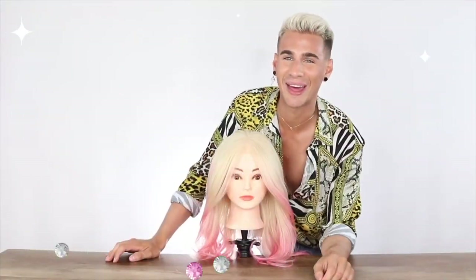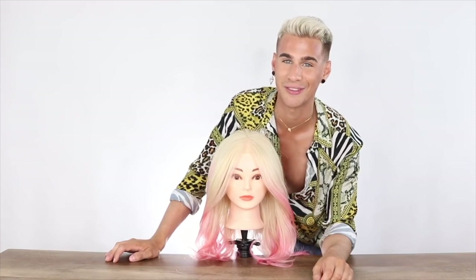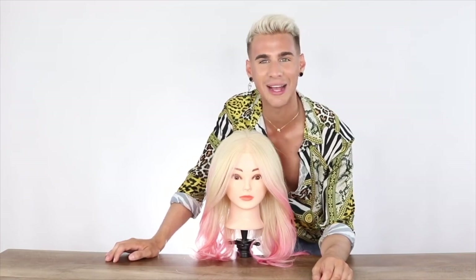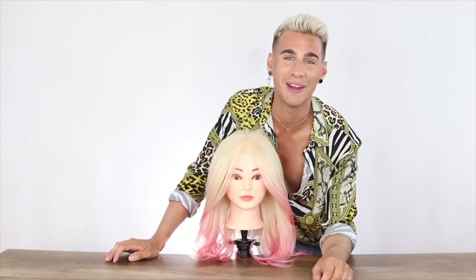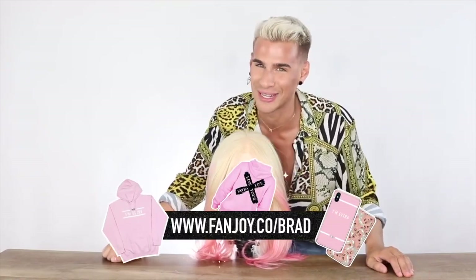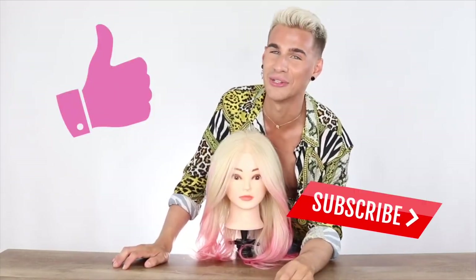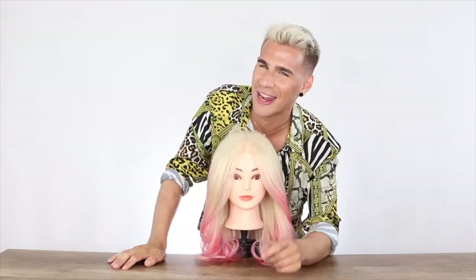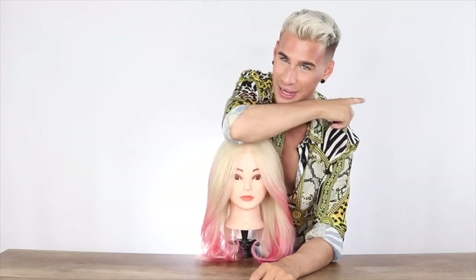And that, ladies and gentlemen, is a blowout — that is how you properly do one. Look at this nice crown area of volume. So there you go — that is the majority of the techniques I have to share with you today. I hope you guys enjoyed this video and found it very informative, and I hope you can use these at home. Don't forget to check out the merchandise collection linked below, give this video a like and subscribe if you enjoyed it, and I will see you all next time — peace!